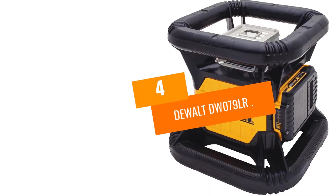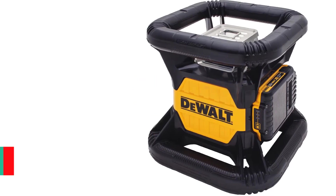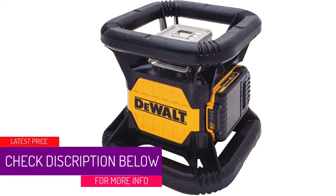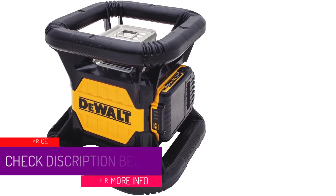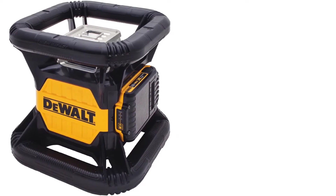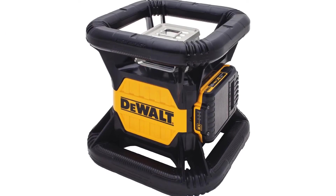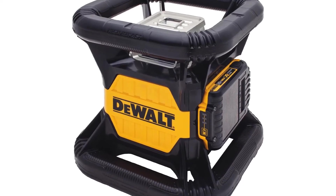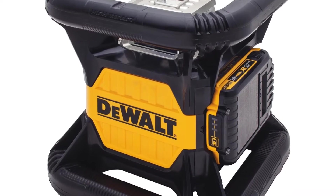At number 4: the DEWALT DW079LR. DEWALT is a trusted name in tools and their rotary laser level is no exception from the quality they are known for, but that reputation comes at a serious sticker price. The rotary level is designed ergonomically for easy handling whether you are using it for horizontal or vertical applications. The design also makes it very durable, as the unit is rated to handle a 2-meter drop and is fully dustproof and can handle short immersion in water.